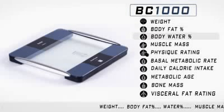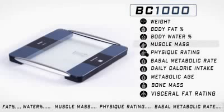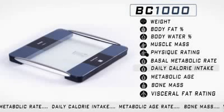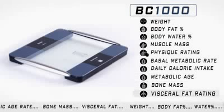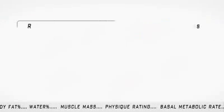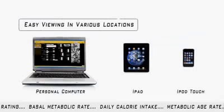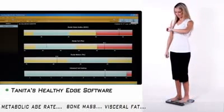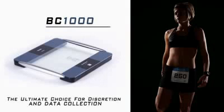In addition to weight, body fat, and water percentage, the BC-1000 provides calculations for muscle mass, overall physique rating, basal metabolic rate, daily caloric intake, metabolic age rating, bone mass, and visceral fat rating. The BC-1000 platform features no display, as readings are automatically transmitted using ANT Plus Radio Wireless to remote devices for easy viewing. This is perfect for anyone who wants to keep their health and fitness levels private, making the BC-1000 the ultimate choice for discretion.